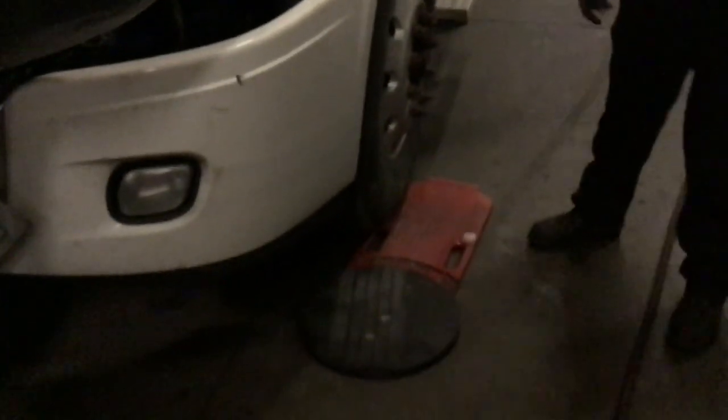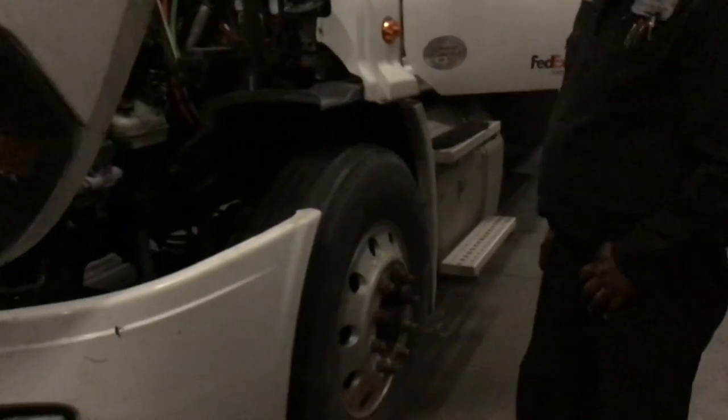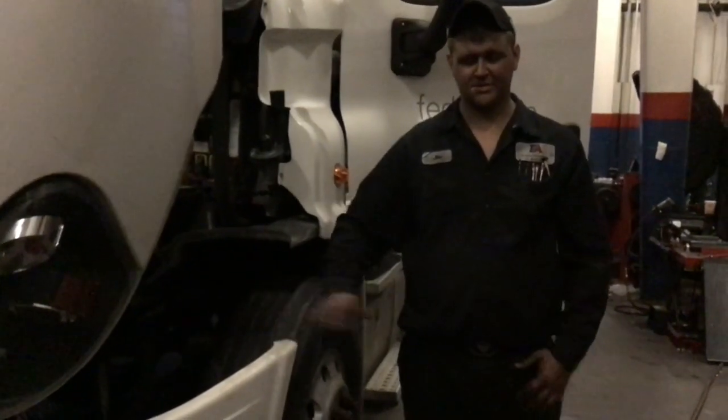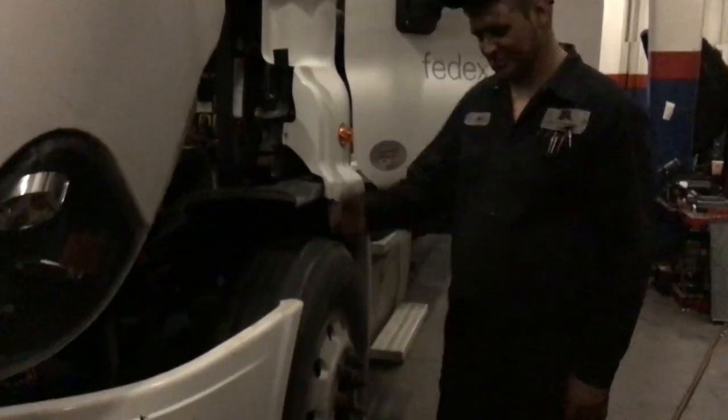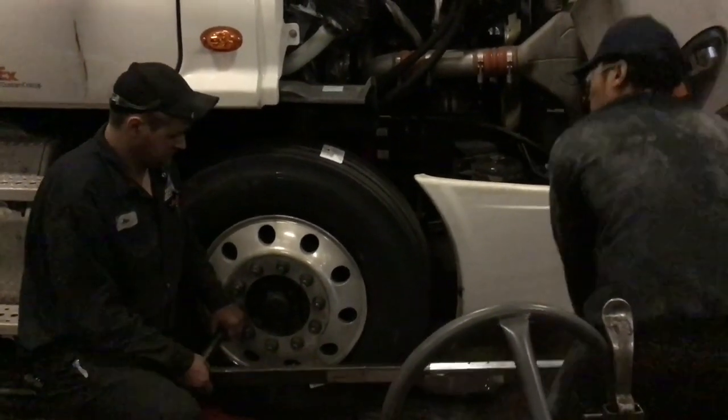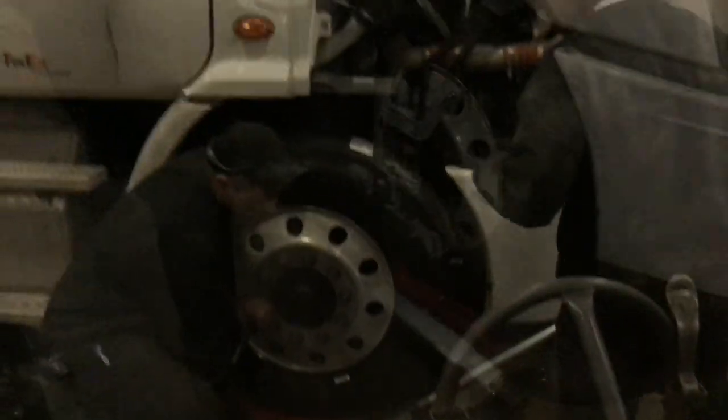So what's that you're sticking under the tires? They're turn plates. Jack this thing up a little bit. What are they for? For the alignment — so they can measure the steer axle. Here they are torquing the tire. That's a torque wrench they're using; it snaps when it's tight.